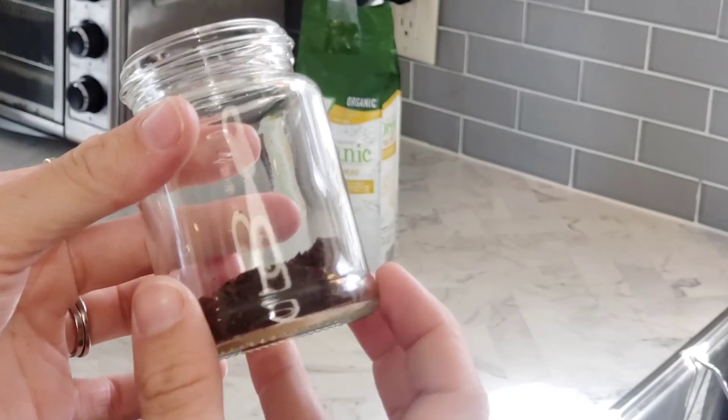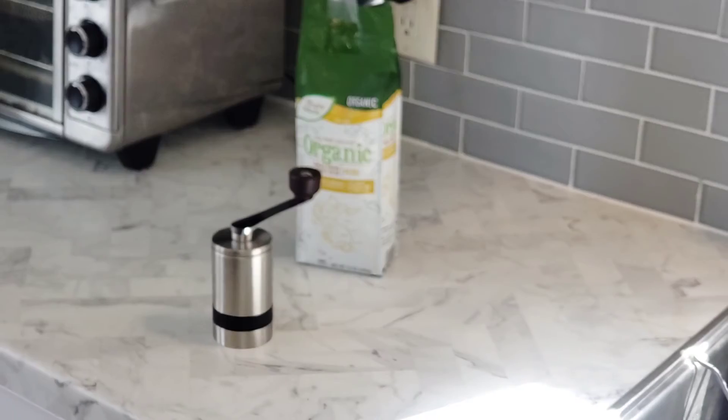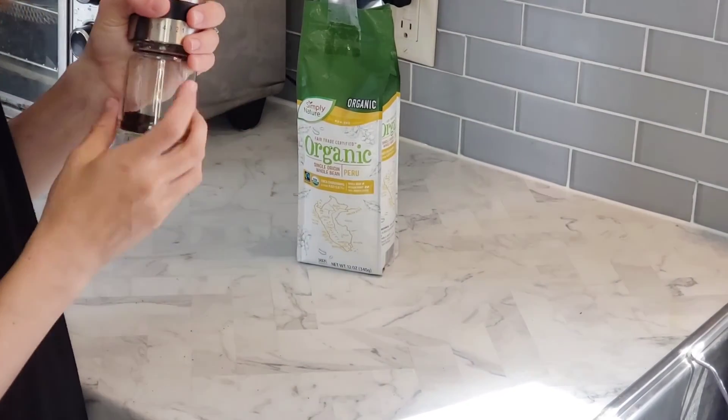This is going to be great for when you're traveling or just for daily use as well. If you're making yourself some espresso, you can save yourself some money rather than going out — you can quickly grind yourself some beans and make your own coffee.